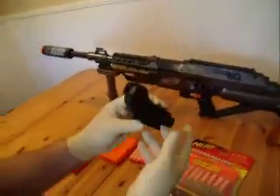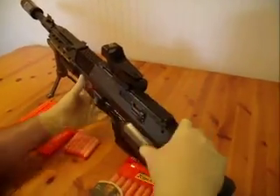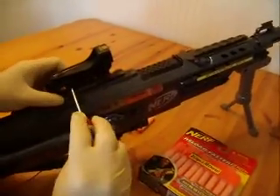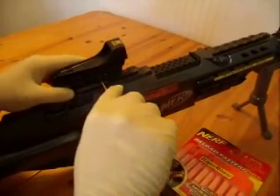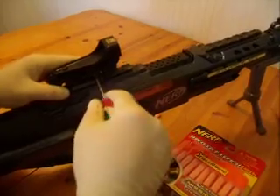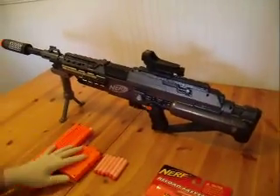This is the red dot scope. You just slide it in place, take your flathead screwdriver, and tighten it up. There you go — it's on. That's what it looks like with it in place.